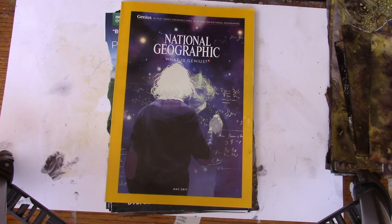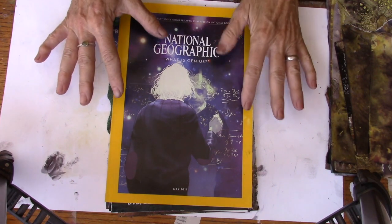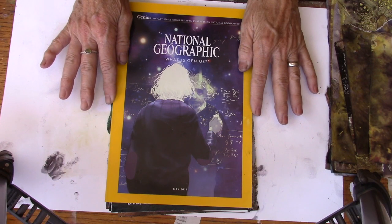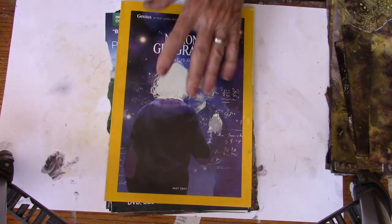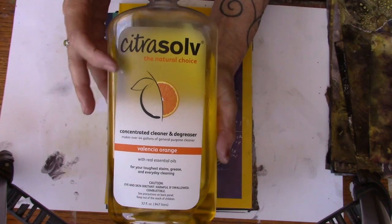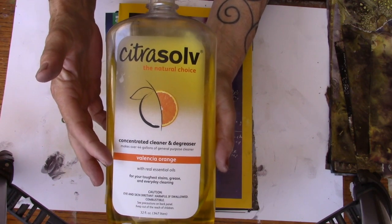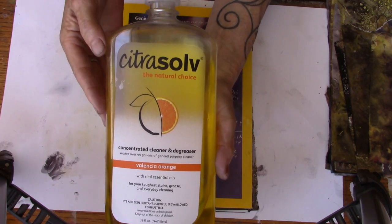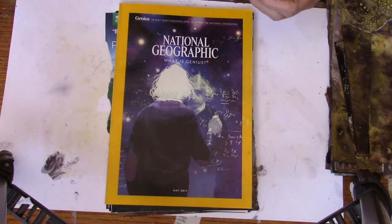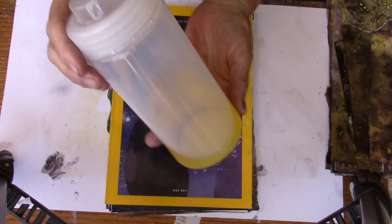For this project you're going to need a National Geographic that is dated later than 1976 — something to do with the ink. It smears better now than it did then. You'll need a National Geographic. You'll need Citrus Solve, which is the natural choice concentrated cleaner and degreaser — this is a Valencia orange scented one. I got mine online, probably at Amazon. It's kind of expensive, but you don't use a lot for the project. It does come in smaller bottles, and then I just use a squirt bottle like this to distribute the Citrus Solve onto the pages.